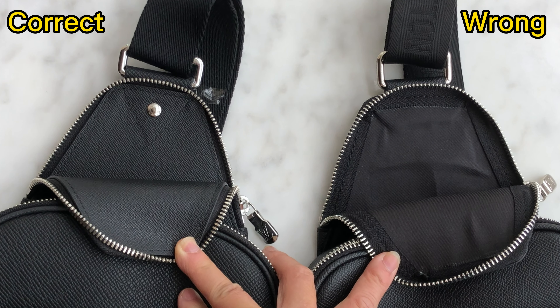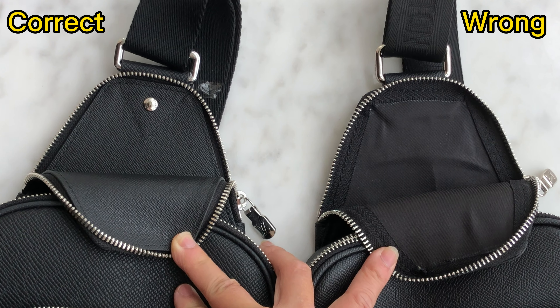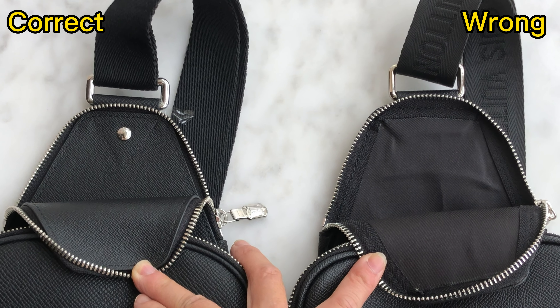Opening this part, we can see the inside. For the correct one it's leather material, and for the wrong one it's canvas material.